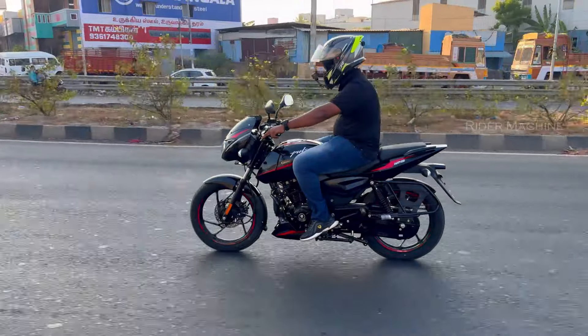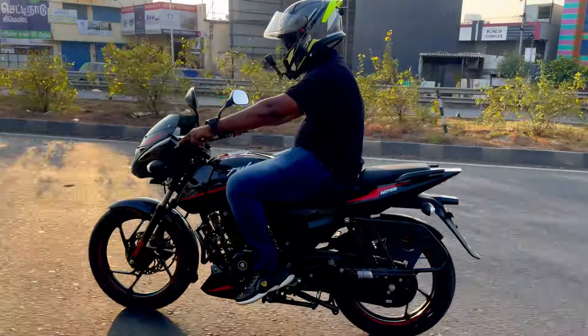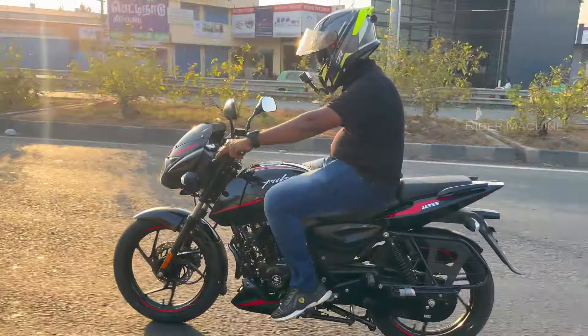The weight is about 140 kg — it is a lightweight bike. The ground clearance is about 165 mm, so you can handle speed breakers easily.